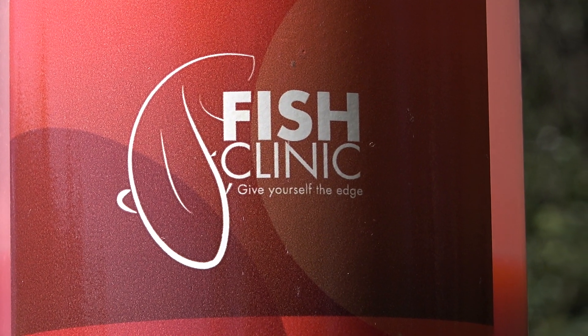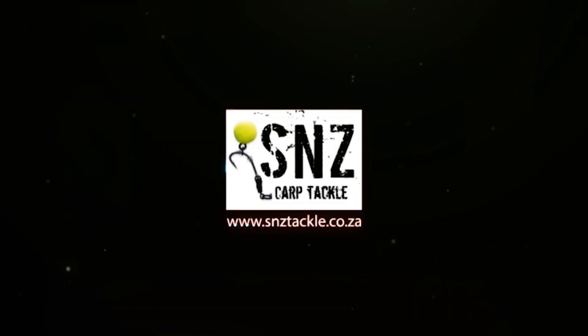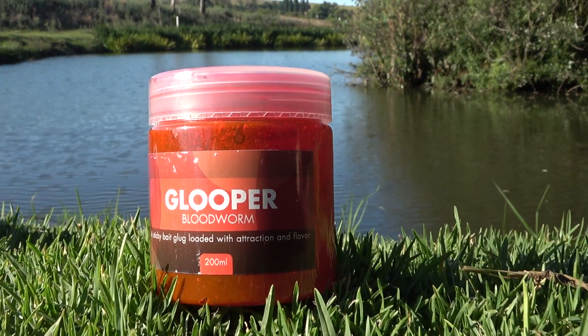If you want to get hold of Fish Clinic's brand new range of boosting liquids, they will be available soon at SNZ Tackle or check out Fish Clinic's Facebook page. Please remember to like, share, comment — do all those cool things. Let's spread the love of fishing and I'll see you next time on It's Tip Top Fishing.